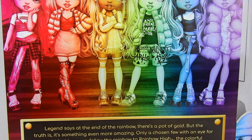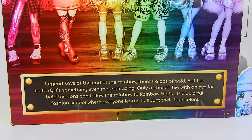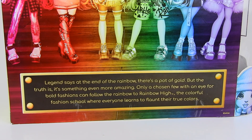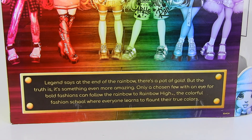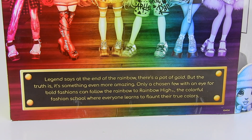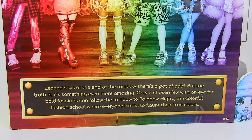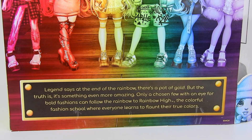We get their little story, which is so cute: 'Legend says at the end of the rainbow there's a pot of gold, but the truth is it's something even more amazing. Only a chosen few with an eye for bold fashions can follow the rainbow to Rainbow High — the colorful fashion school where everyone learns to flaunt their true colors.'